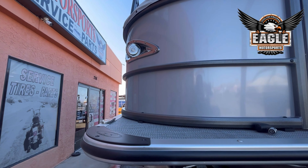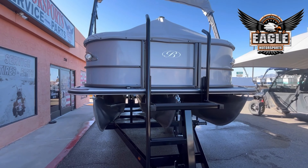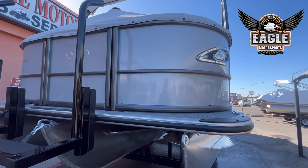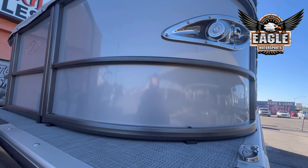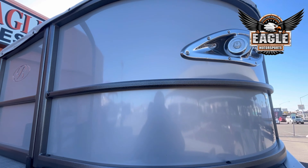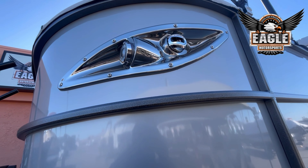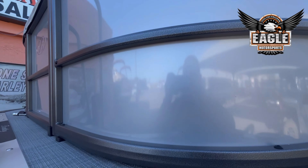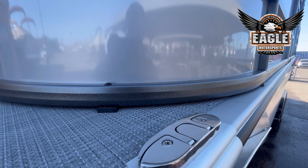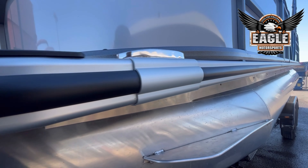Here you have your navigation and docking lights in the front. On the Elite Series, you're going to have your LED. Your paneling is all aluminum. Primary color on this unit is silver. You have your silver vein railings as well. Your cleats are flip-up cleats on the Elites. You have that bumper guard all the way around the boat.